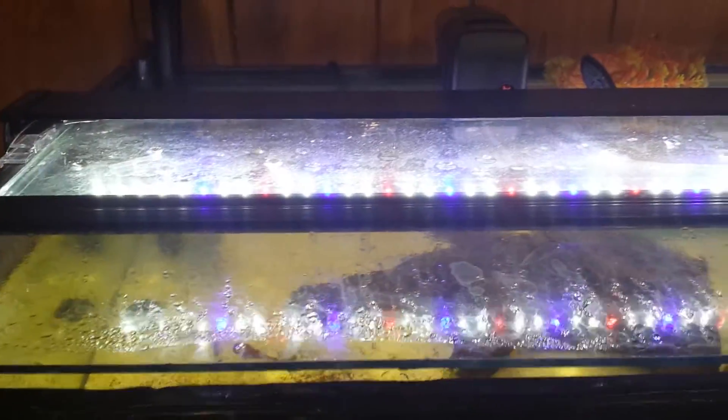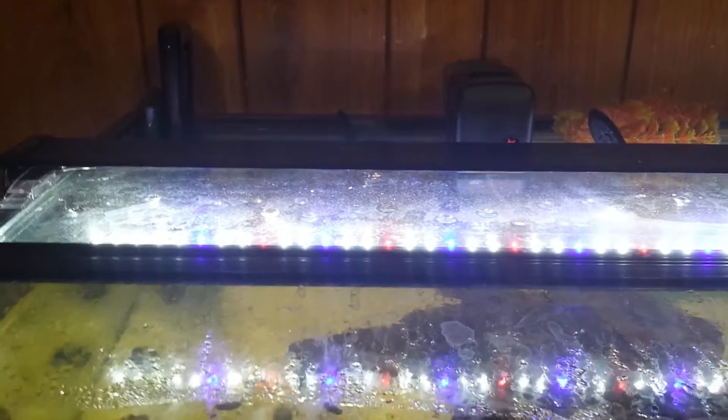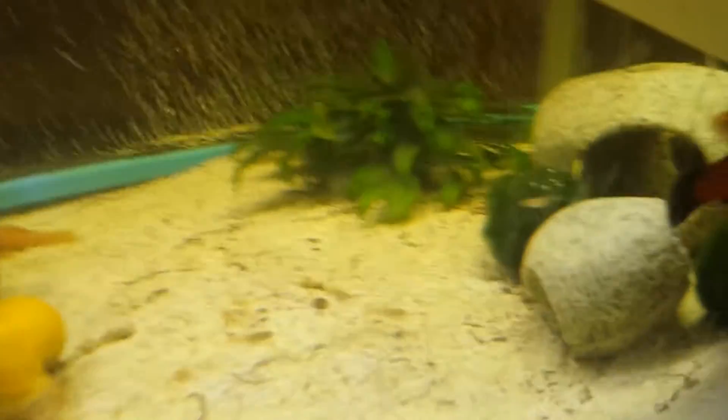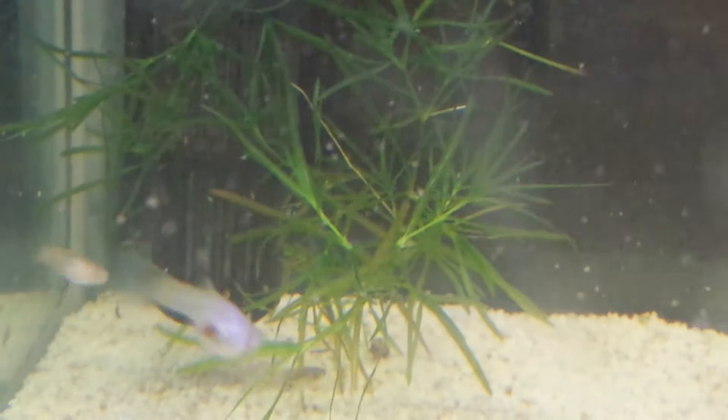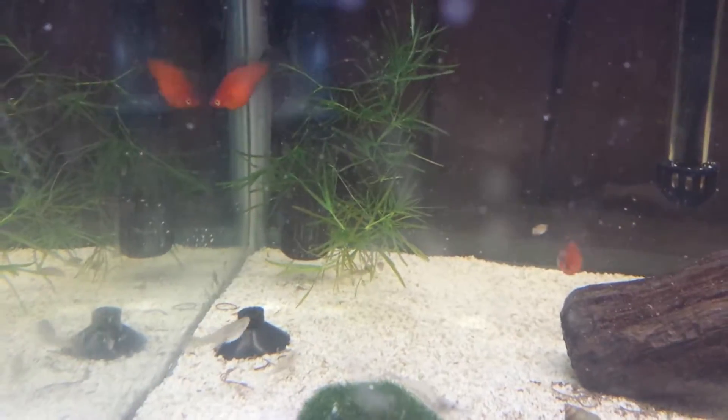The blue and the red do two things that the white ones don't — one adds contrast, the other helps with plant growth. Keep in mind, this system is not designed for super complex plants. It's really designed more for simple low-tech plants, kind of like this little guy I have back here, or my marimo moss balls, or even this funny plant that my shrimp love to chill on. It does the job, and it also grows algae, so be careful not to leave it on too long because algae will form through photosynthesis.